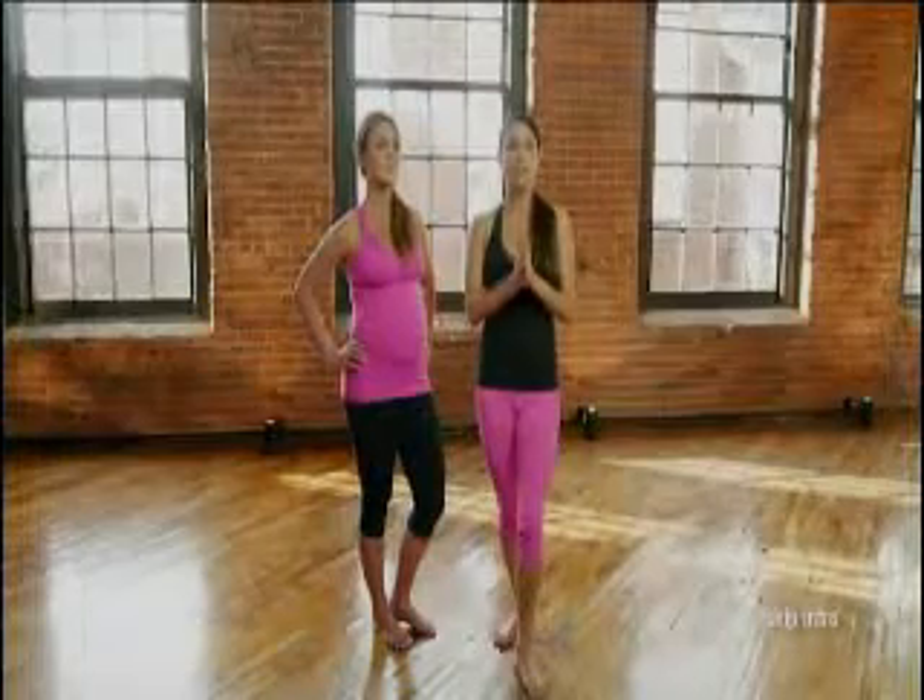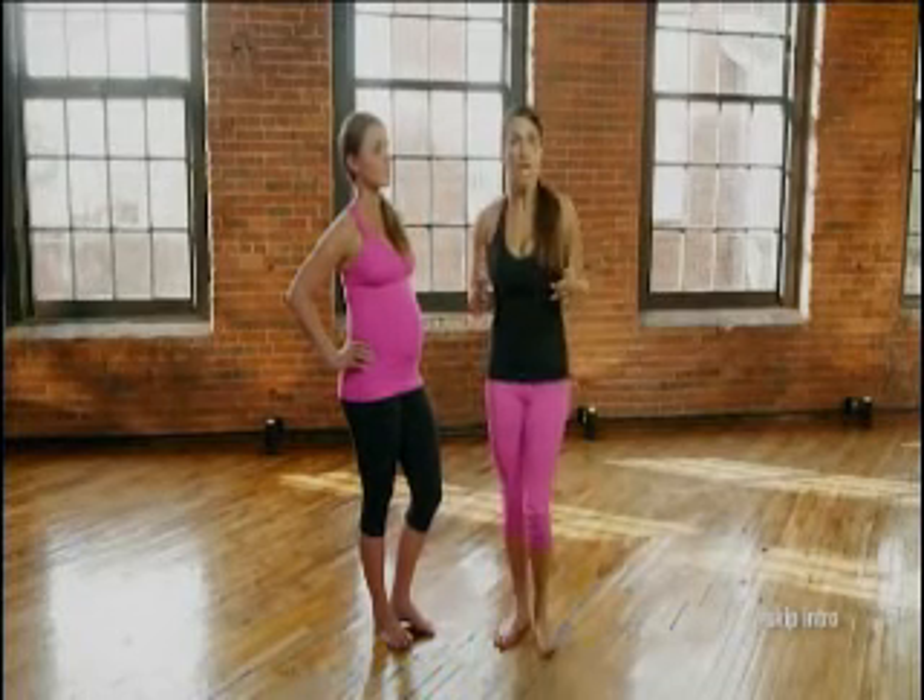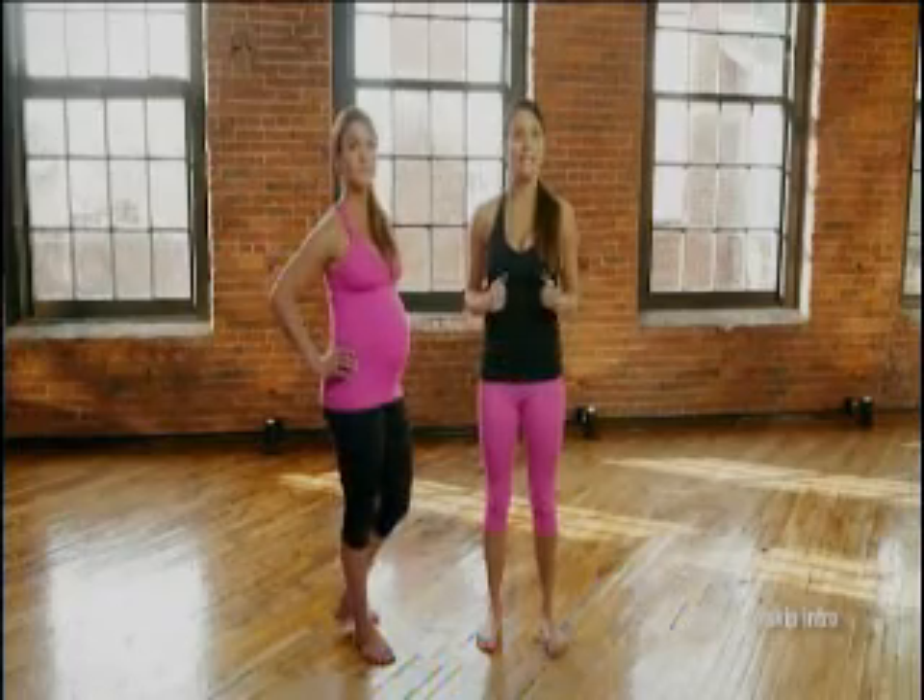This workout is designed to be appropriate for all trimesters, even the postnatal period, because of the attention to the pelvic floor. So it's very important when you hear me say pelvic floor that you know what I mean. I'm going to have you stand down and lift your pelvic floor up like an elevator, like you're doing a Kegel exercise, to tone and strengthen the muscles that get very taxed and burdened in pregnancy and delivery.